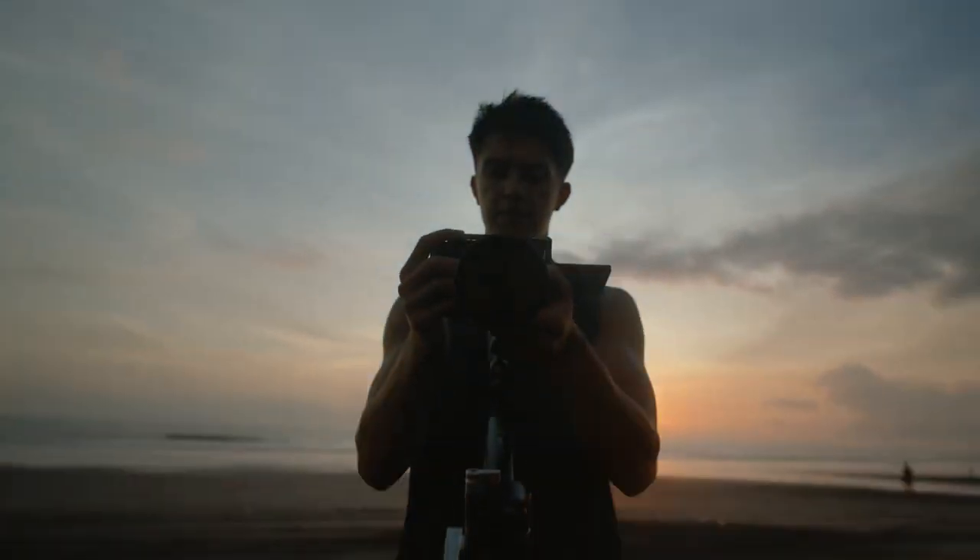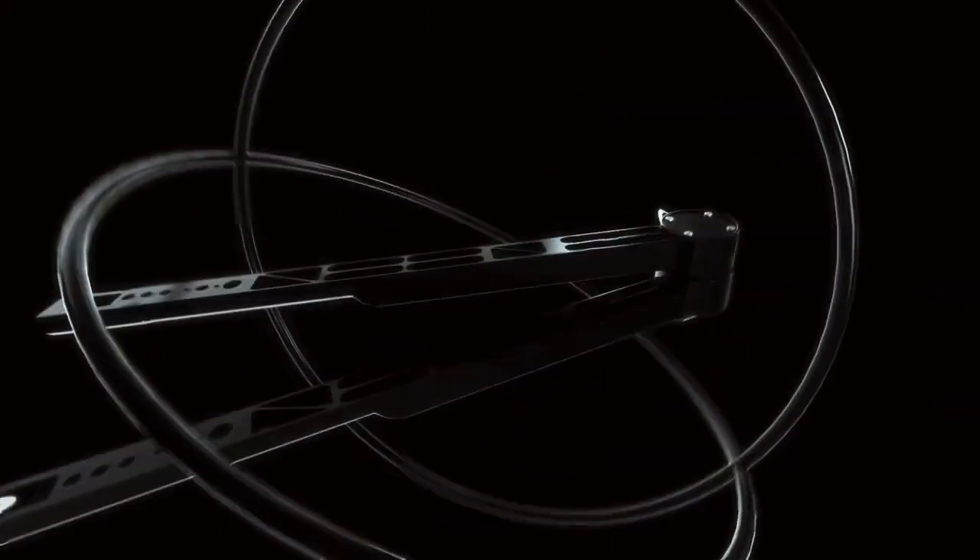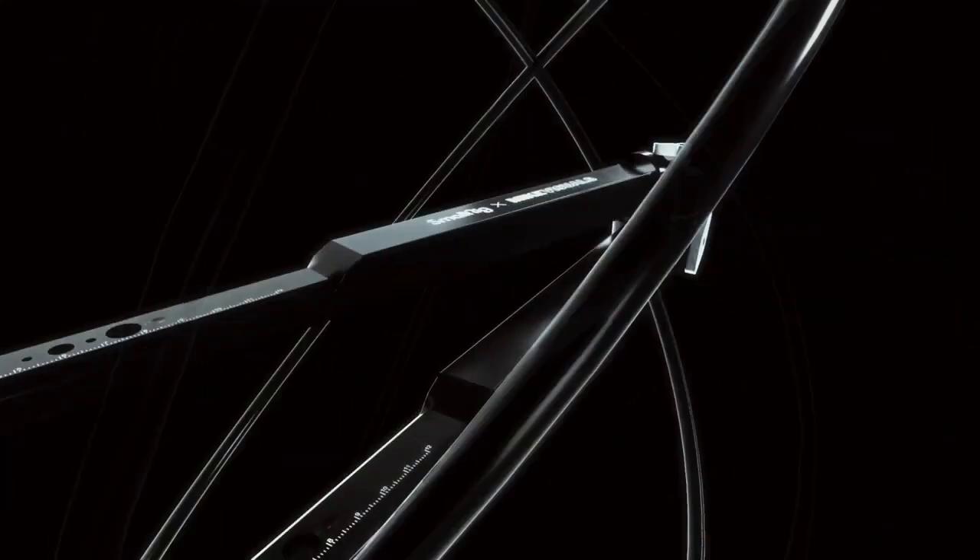Introducing the SmallRig Mic Visuals POV Rig. Designed for filmmakers, we have created the easiest way for you to capture rigged and POV shots — just like this.